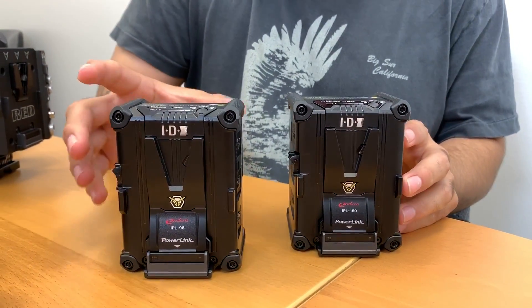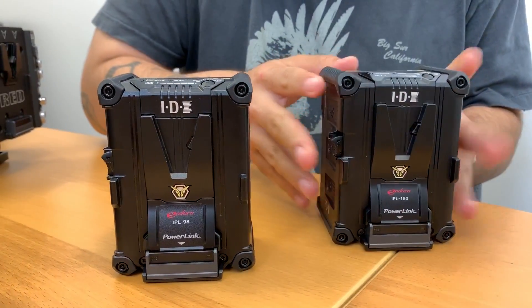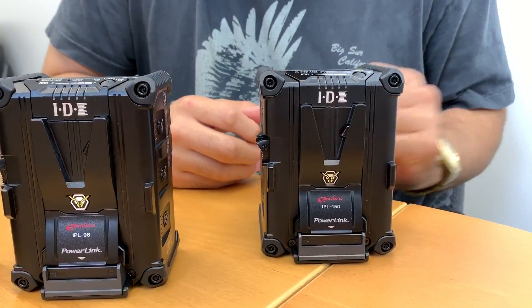The all-new IPL series includes two batteries: the IPL-98 rated at 96 watt-hours and the IPL-150 rated at 143 watt-hours.